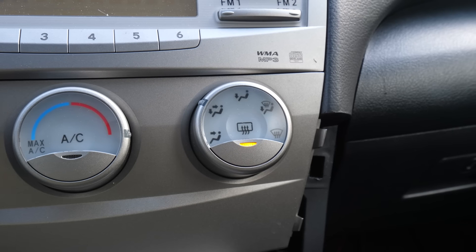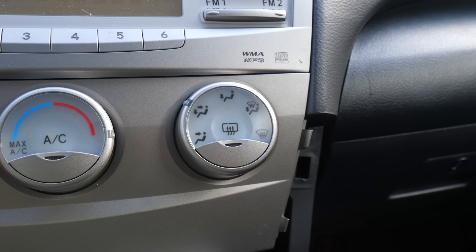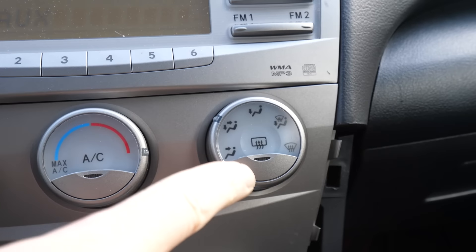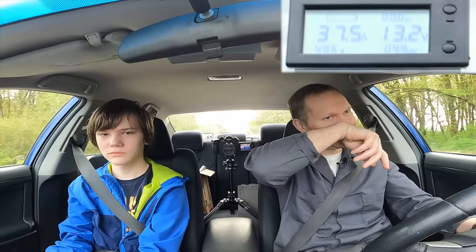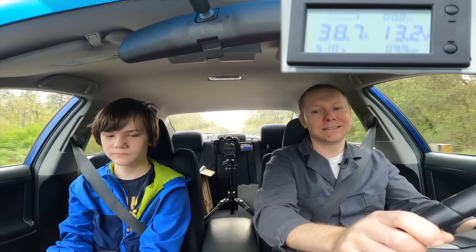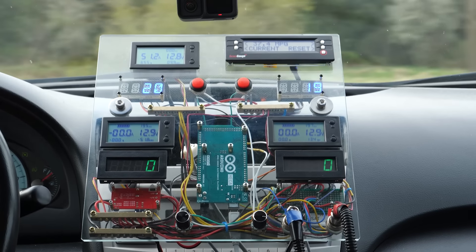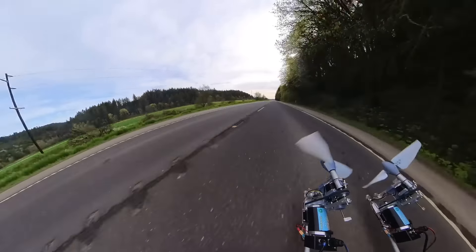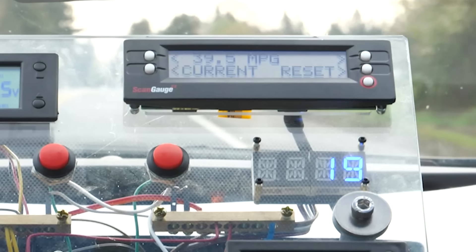But something I hadn't noticed in prior testing is the rear window defrost keeps timing out and switching off on its own. It's worth a couple hundred watts, so any run this happens on is immediate garbage. So we're tossing the first run to the west and starting over heading east — and we get a good clean run with no issues, recording a cruising mileage of 39.4 miles per gallon.